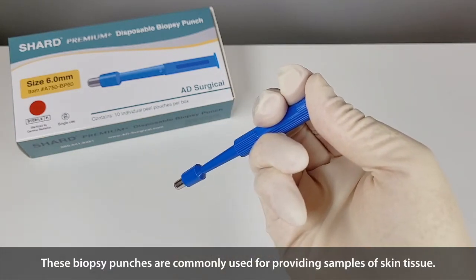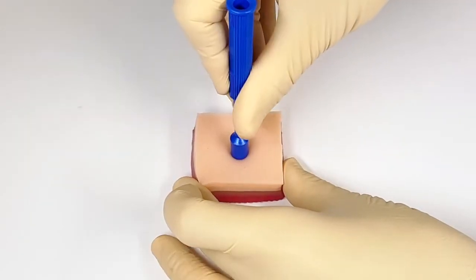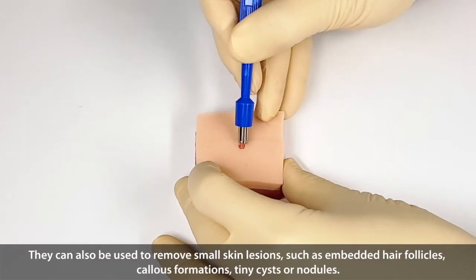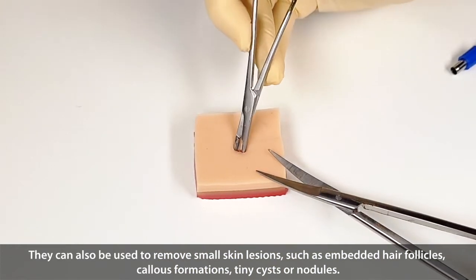These biopsy punches are commonly used for providing samples of skin tissue. They can also be used to remove small skin lesions, such as embedded hair follicles, callus formations, tiny cysts, or nodules.